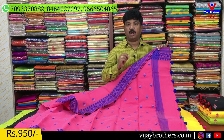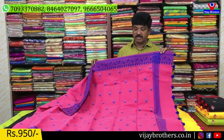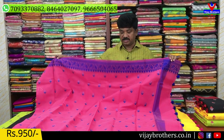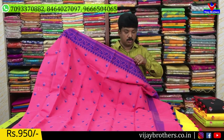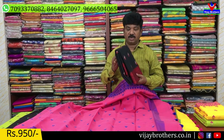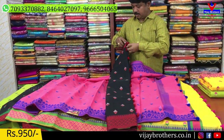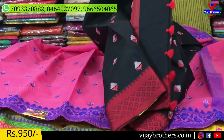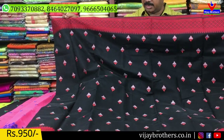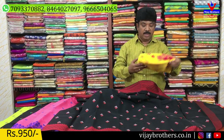The cloth is a pure cotton kota. We use a regular-wise variety, also with two designs. The first design is the flower design, which is a different flower design. We also have pink color. Next is black color — a black and red color combination.